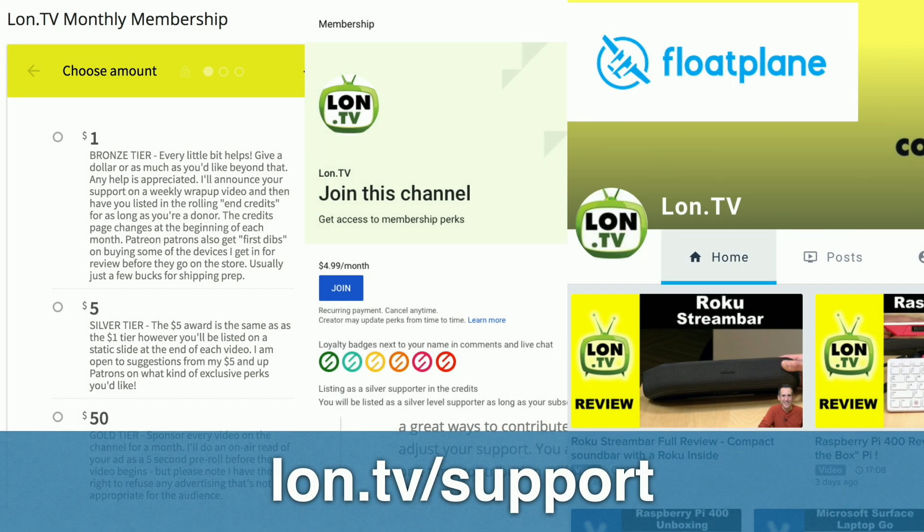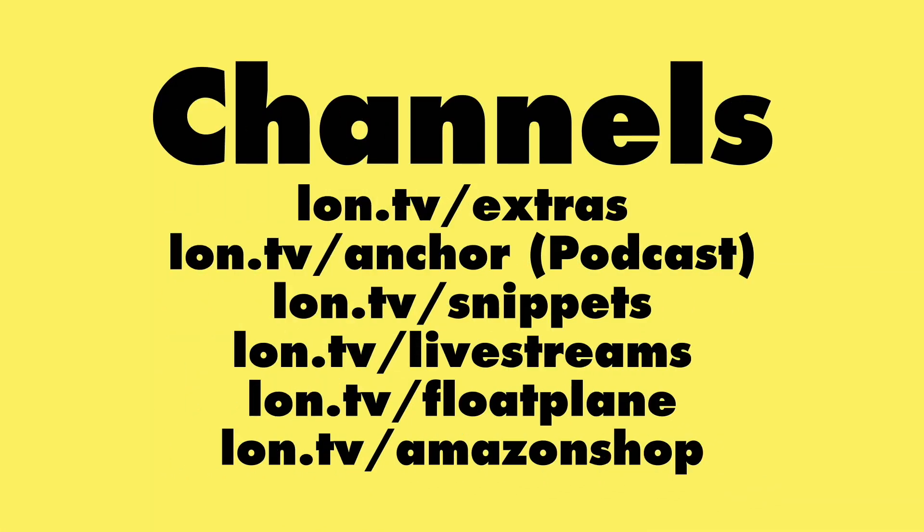If you want to support the channel, you can go to lon.tv/support and make a monthly or one-time contribution via my DonorBox page. DonorBox takes the least out of your contribution for fees, so that is by far the best way to help the channel. We also support the YouTube membership program, Floatplane, and Patreon. Any way you can help the channel is appreciated, but just watching is great too because we need those views.